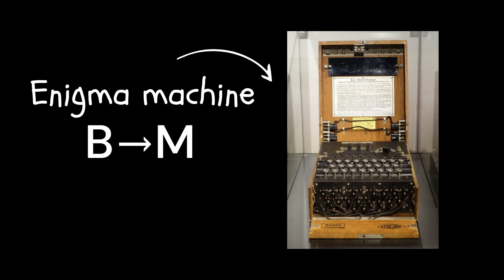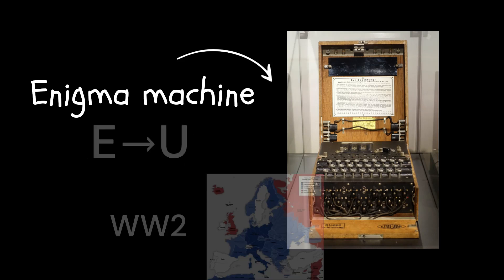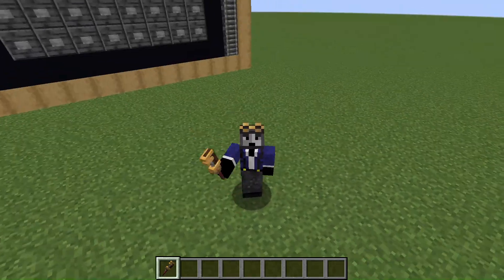Do you know the Enigma machine? It's a cipher device used for secret communication by the German military during World War II. Today, I present to you my version of the Enigma machine with Create Mod.